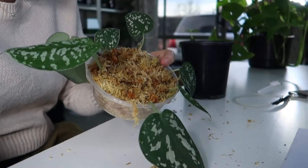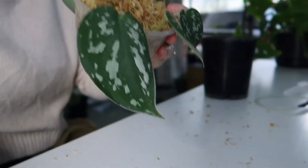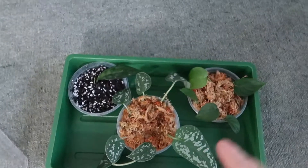There we have those ones. Hopefully it's not too much in one - it might be but whatever, we're gonna see how it goes. There we have my three propagations for the day in the new greenhouse, and they're gonna go up on my shelf.